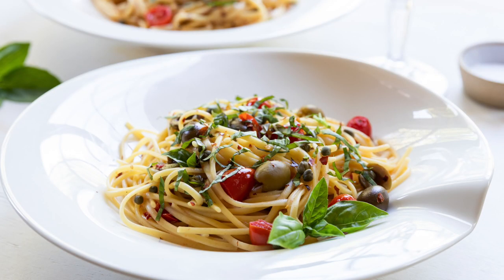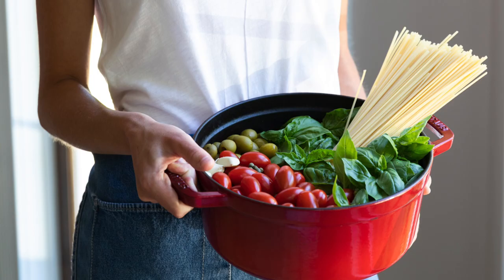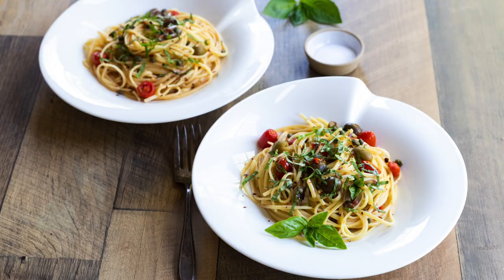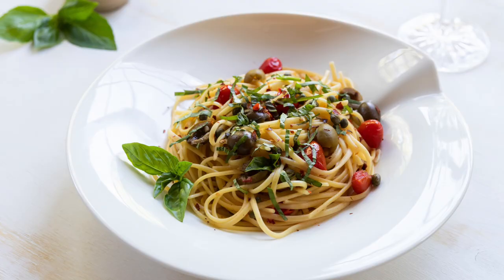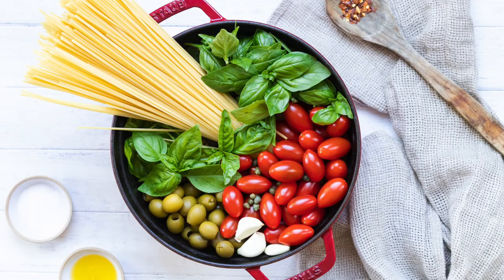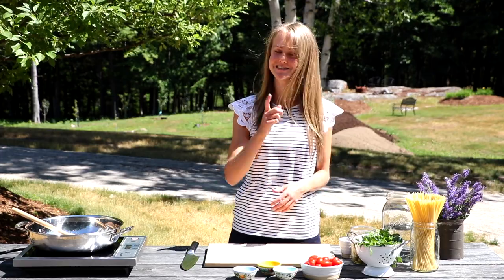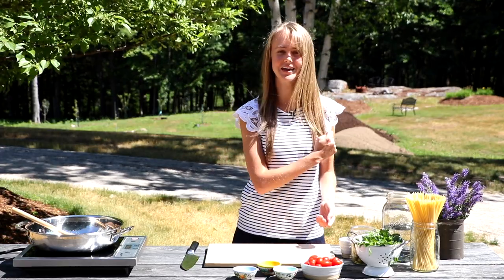Hey there, I'm Chef Ani and today we are making a super exciting recipe. This is my one pot tomato and olive summer pasta. This is one for the books — I love it and it's so simple to make because it's all made in one pot. It really can't get much easier than this. So simple that you can even make it outside. So enough talking, let's get cooking.